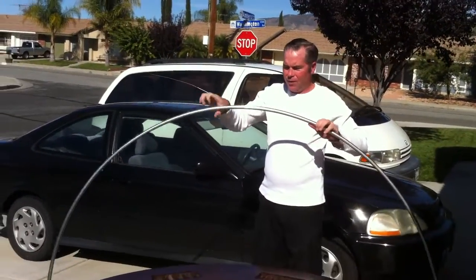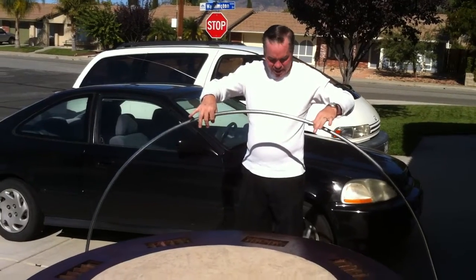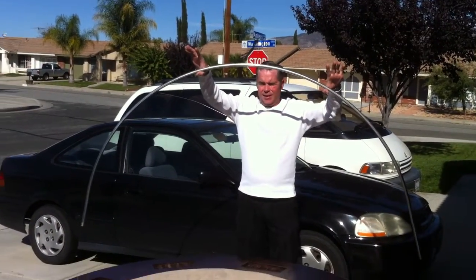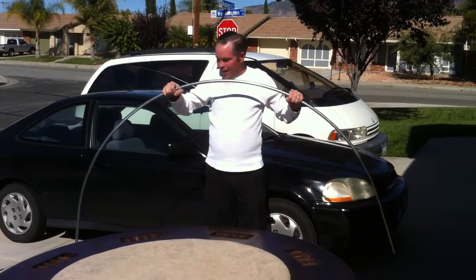It doesn't bend perfectly around the arch — it will expand a little bit — but that's right about 6 foot. A nice consistent arch, and that's the way I do it.